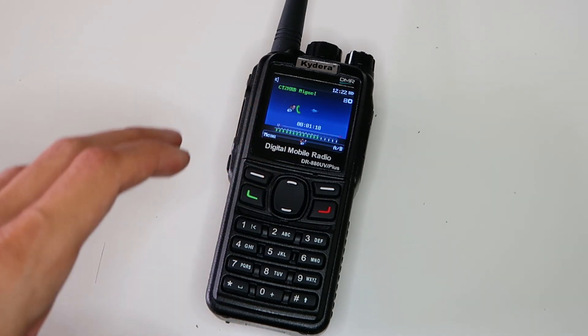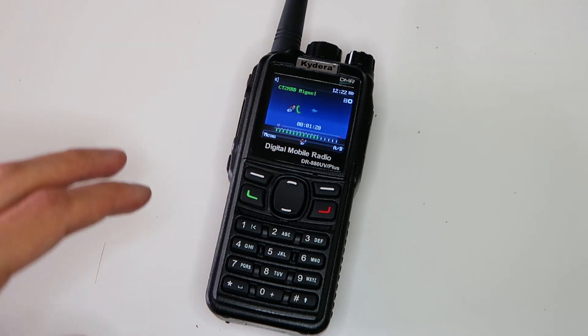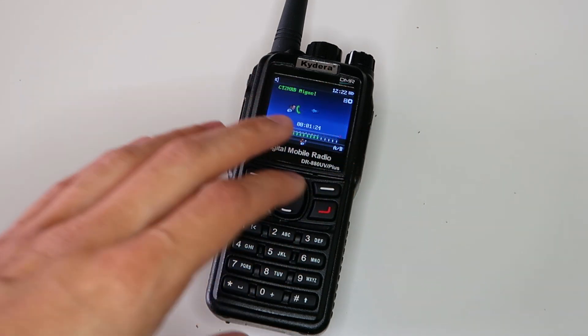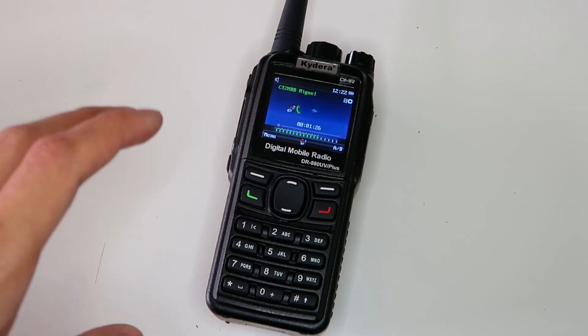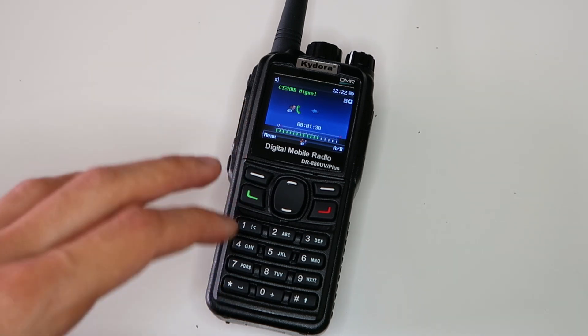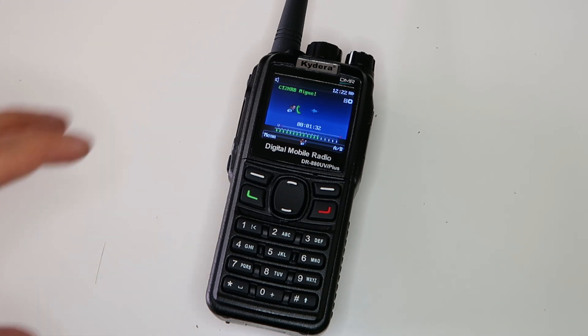To avoid any confusion before I start the video, I just want to mention that the Kydera DR880UV+, which is the one I have here, and the Radiolity GD88 are essentially the same radio, so anything I say for one of them applies equally to the other.